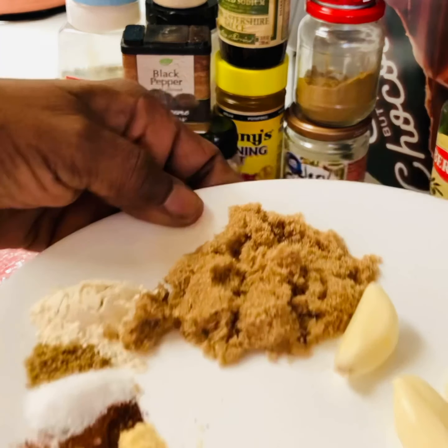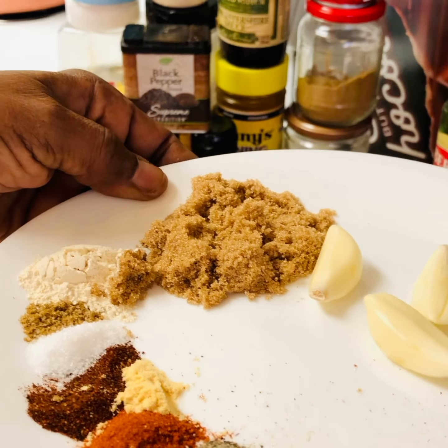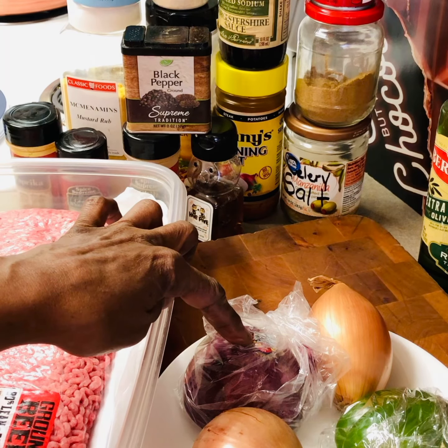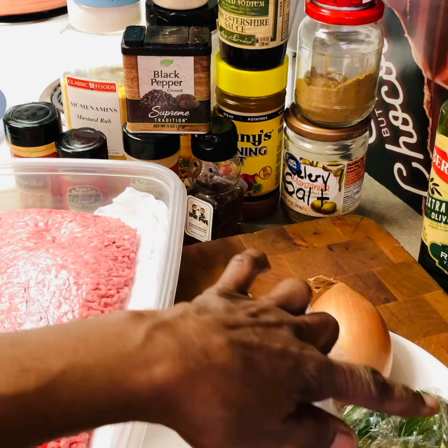Let me bring this close so I can show you. Then I have some other vegetables I'm going to use — I'm going to use a red onion, a white onion, and bell pepper.